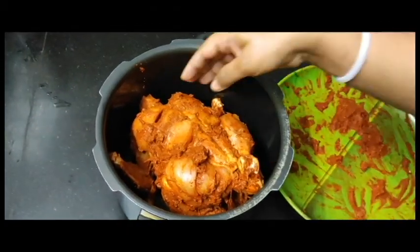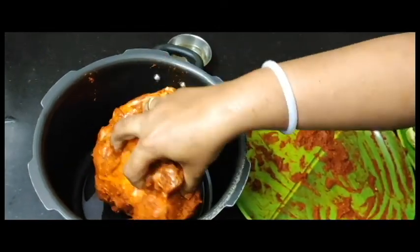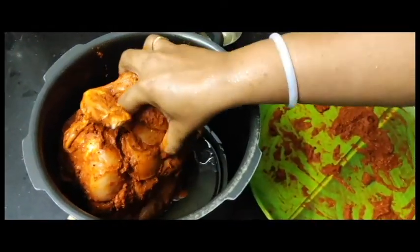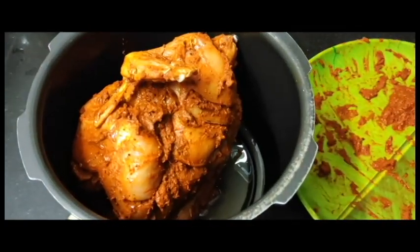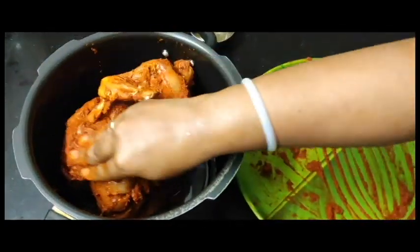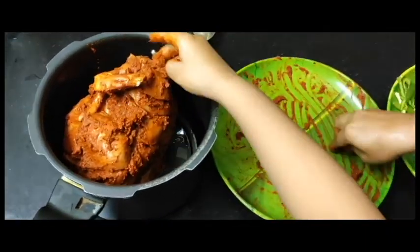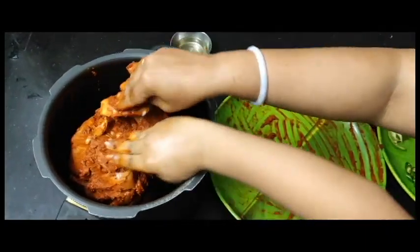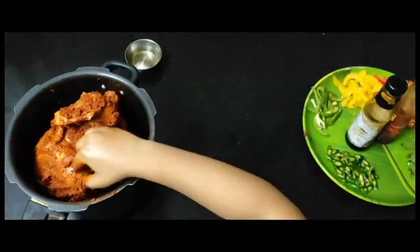Put the chicken in the cooker, get the paste out, and add the paste.